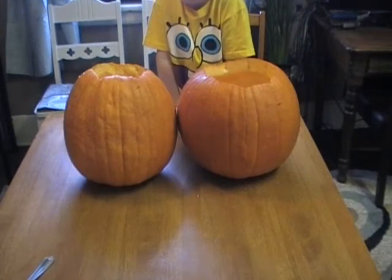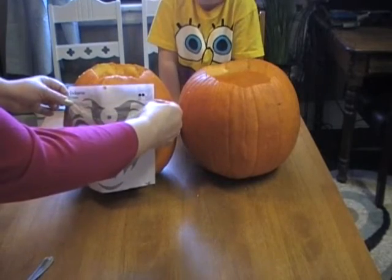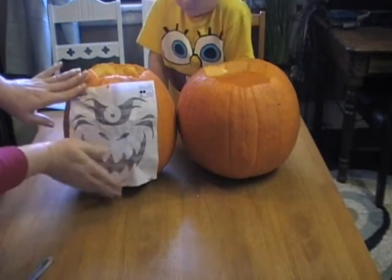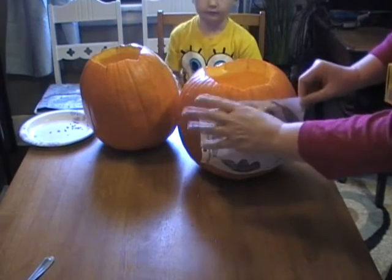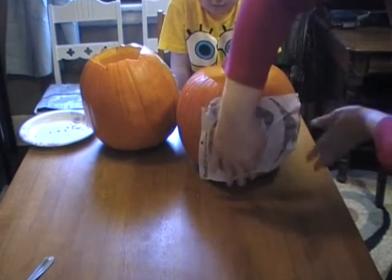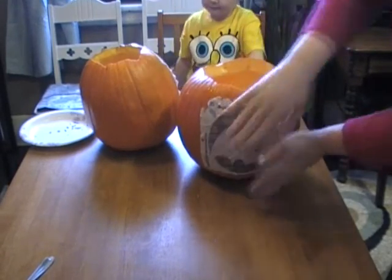I've already got the sides of the pumpkins that are the best — the cleanest with the least mars and everything — facing us. So go ahead and put your design on there. It's warping a little bit but that's okay. There's your lesson: don't get them too wet or they'll tear. But it didn't affect the design, so I'm okay.